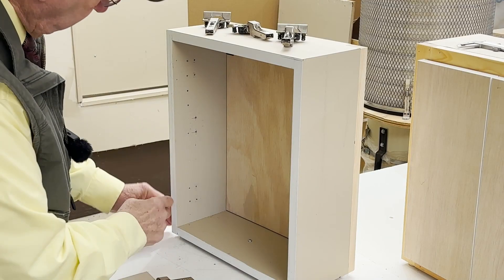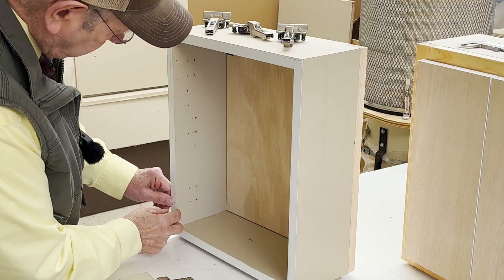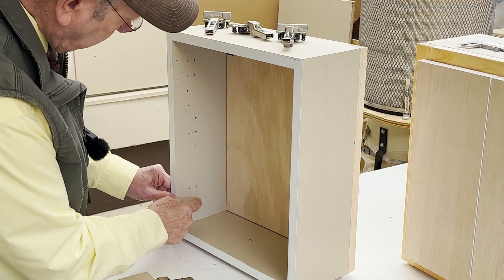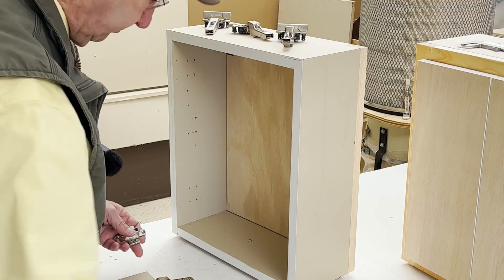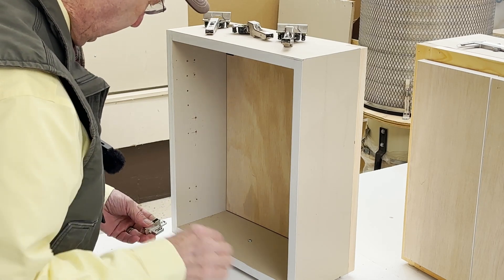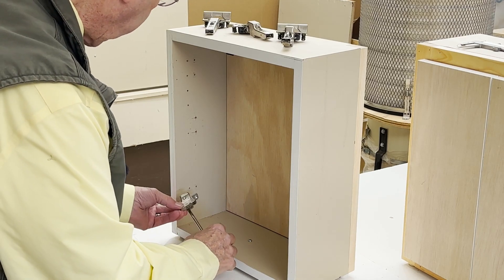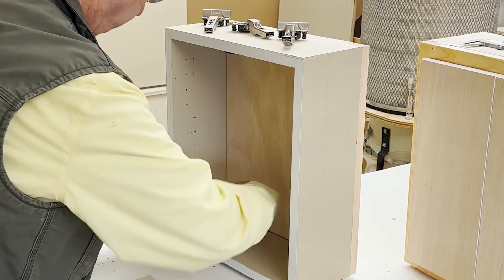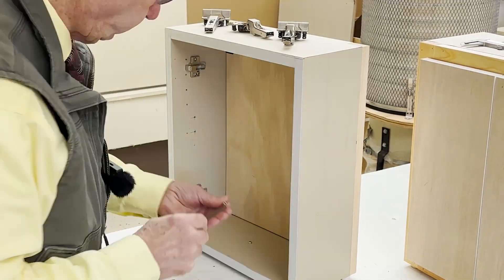When you're doing an inset door, your mounting holes — the screw hole setback — should be 37mm plus the thickness of the door. I don't like that anymore, because I always have my door sticking out 1.5mm. But I've already got it drilled at 37mm plus the thickness of the door, so my inset door is going to stick out of the cabinet at 1.5mm.